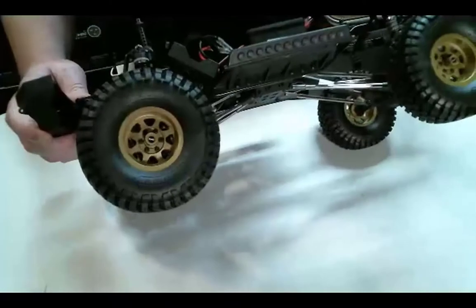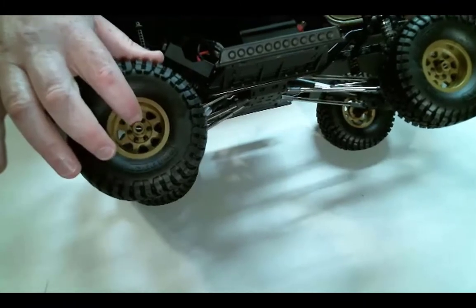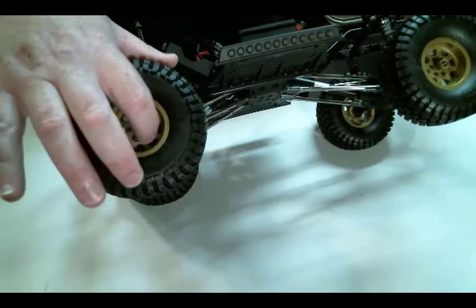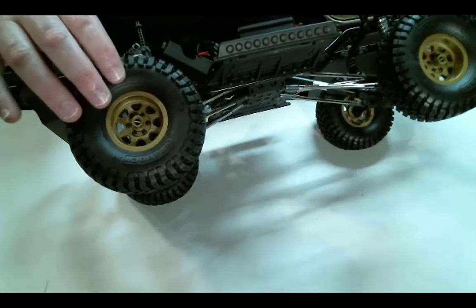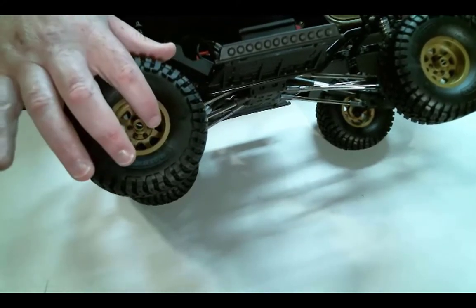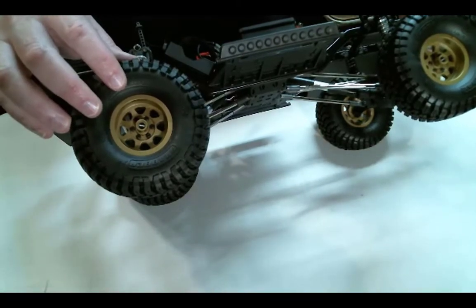Another nice part about this truck is that it comes with beadlocks. These, I believe, are the SLW bolt pattern. And these are licensed Method wheels, so it's cool looking — it looks good.